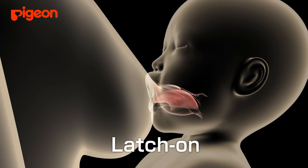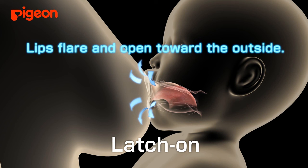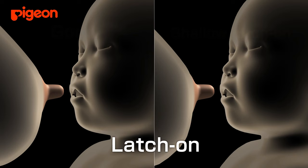When the nipple is placed on the baby's tongue, the baby's lips flare, opening wide toward the outside of the nipple. In this way, the baby takes the mother's entire areola into its mouth.